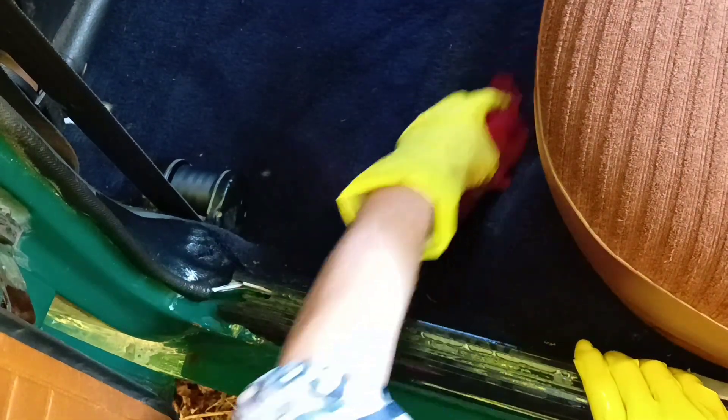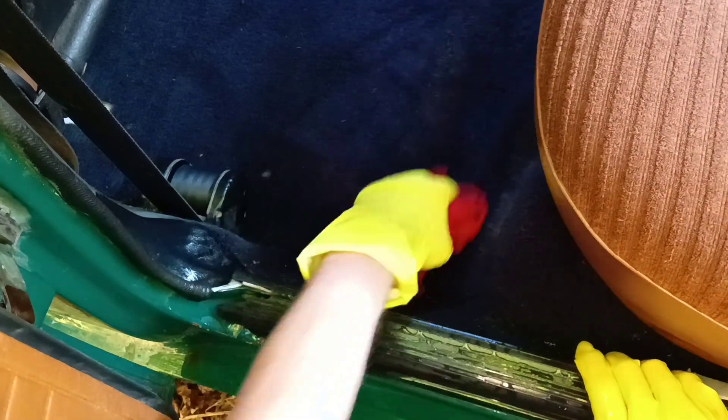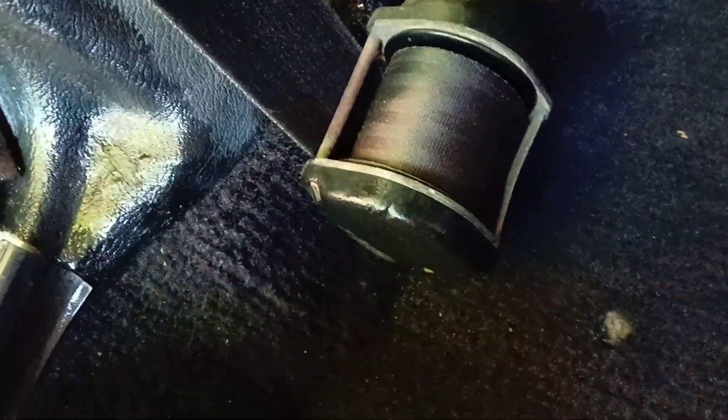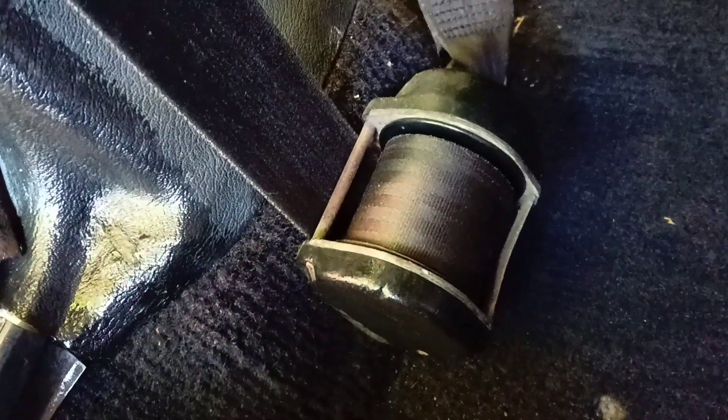This leg room area was not intended for these retractors. In later models of the 240 series, they decided to put them inside the B-pillar. But here in the 140 series, originally since the 60s there were none of these retractors — they were added in the 70s as an afterthought. So they stick out and are always dirty.